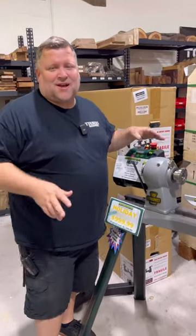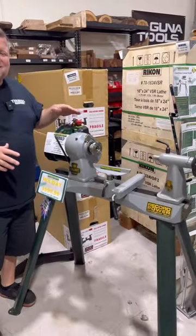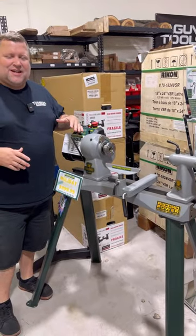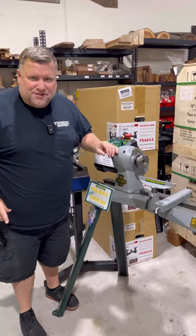Hey, Chad with Turner's Warehouse, and today I want to talk about the Record Power Herald. These Record Power Heralds are on sale this month from $11.99 all the way down to $9.99, and let me show you one of my favorite features about the Herald.